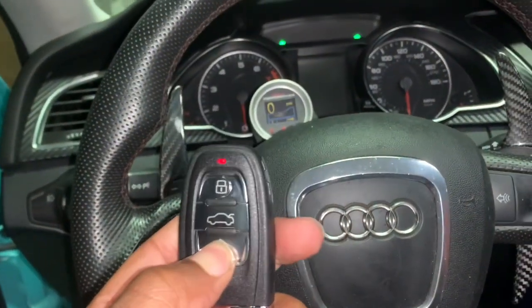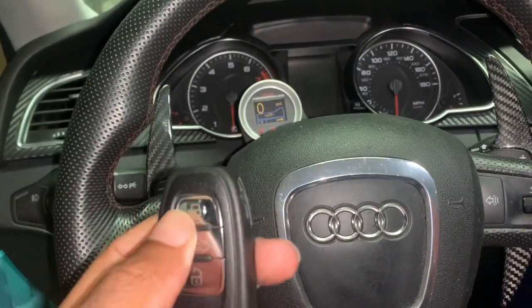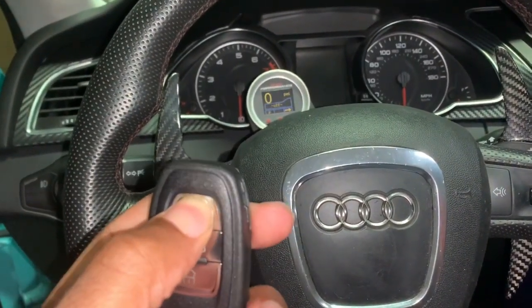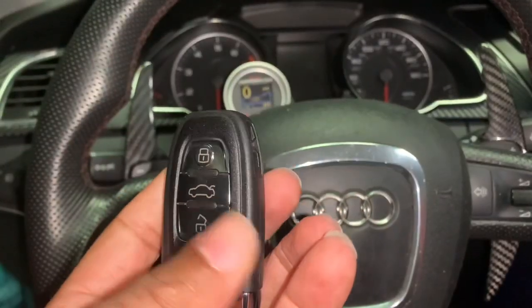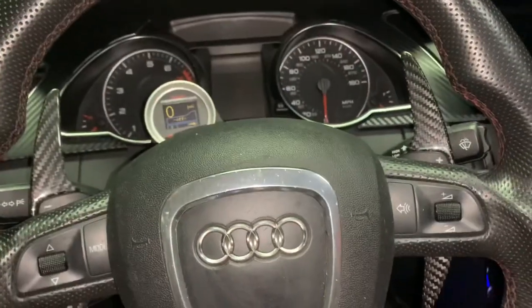Just to show you guys one more time — this key works: trunk button works, lock button works. It works. I'm also going to go ahead and put it in the ignition to show you guys.